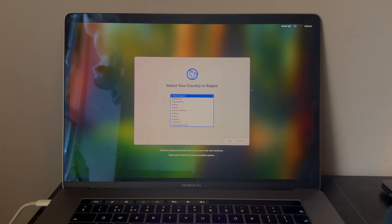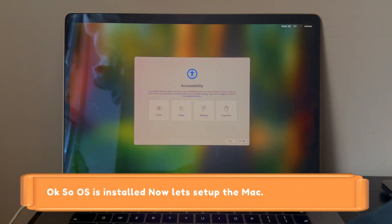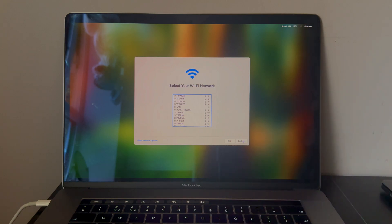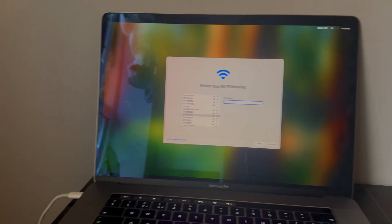macOS Sequoia is successfully installed. After installation, your Mac will reboot and show the Apple logo with a loading bar — just wait for it. Then you will get to the country or region selection page. From here, simply set up the Mac to the home screen — it's very easy, just follow along.